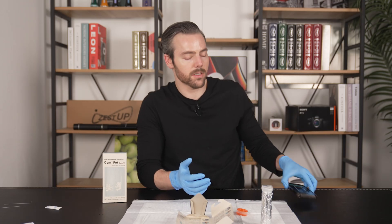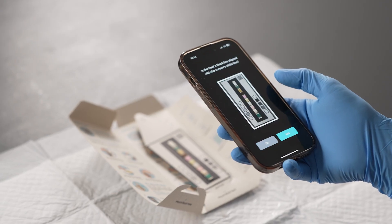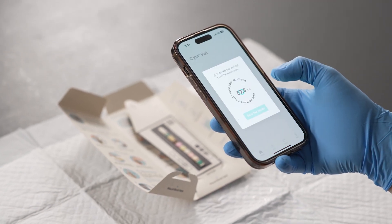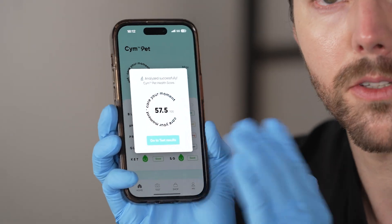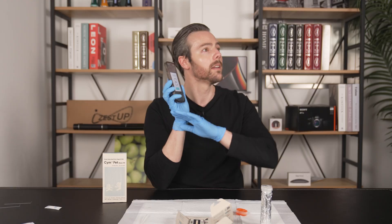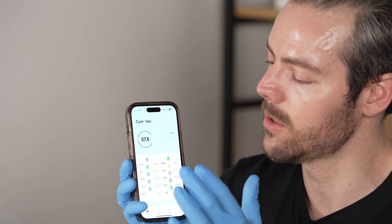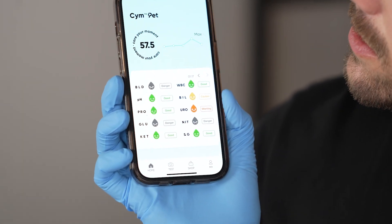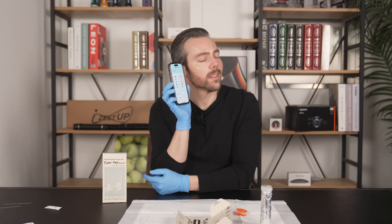Now it's been 60 seconds. Got the results — we're going to take a picture. 57.5. So the last one was 97.5, this one is 57.5. Exactly what we wanted to see — this one's messed up, this animal is in trouble. The other animal: perfect. This one, not looking so hot. Let's go to the results and see where they're struggling. You can see all these different metrics and it gives you a great readout.